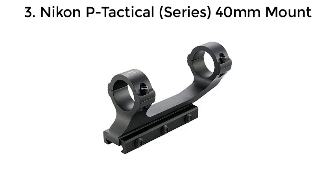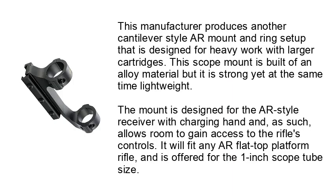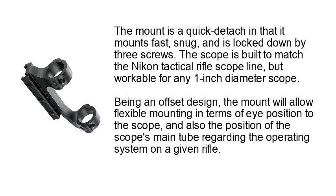Number 3: Nikon P Tactical Series 40mm Mount. This manufacturer produces another cantilever-style AR mount and ring setup that is designed for heavy work with larger cartridges. This scope mount is built of an alloy material but is strong yet lightweight. The mount is designed for the AR-style receiver with charging handle and, as such, allows room to gain access to the rifle's controls. It will fit any AR flat-top platform rifle and is offered for the 1-inch scope tube size. The mount is a quick detach in that it mounts fast, snug, and is locked down by three screws. Being an offset design, the mount will allow flexible mounting in terms of eye position to the scope, and also the position of the scope's main tube regarding the operating system on a given rifle.